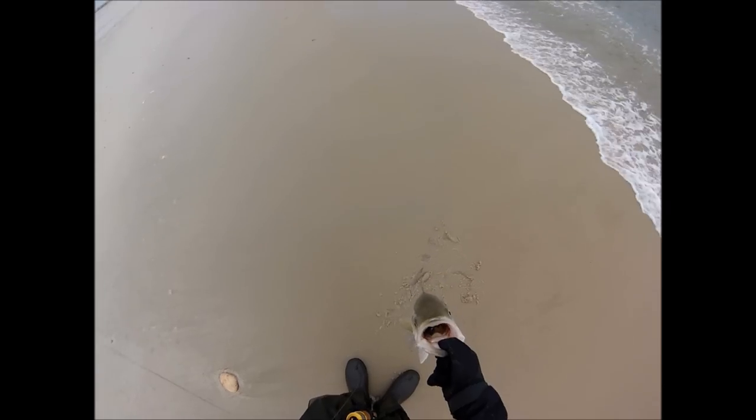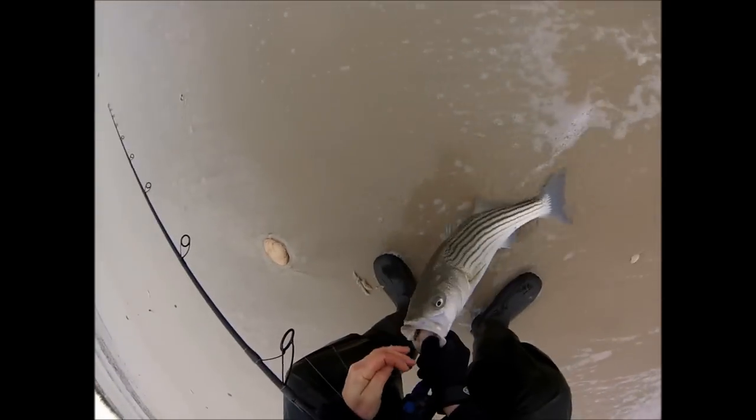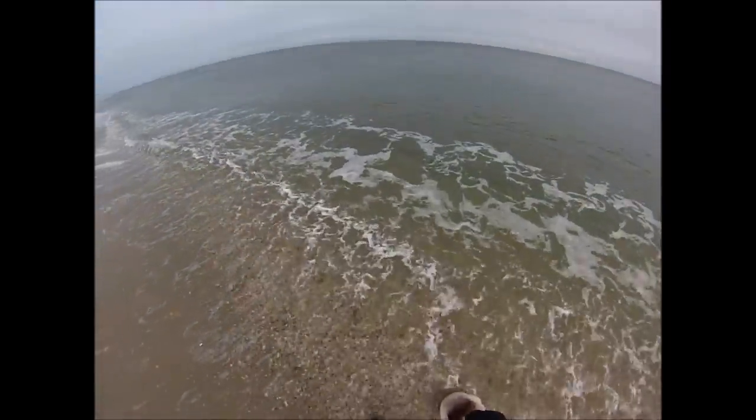I'm not a big fan of wearing gloves when I fish, but it was just too cold — I really needed to wear them. On my left hand I've got a Glacier Glove, which is a pretty thick neoprene and warm. On my right hand, with the casting finger, I'm using an Aqua Skins glove.